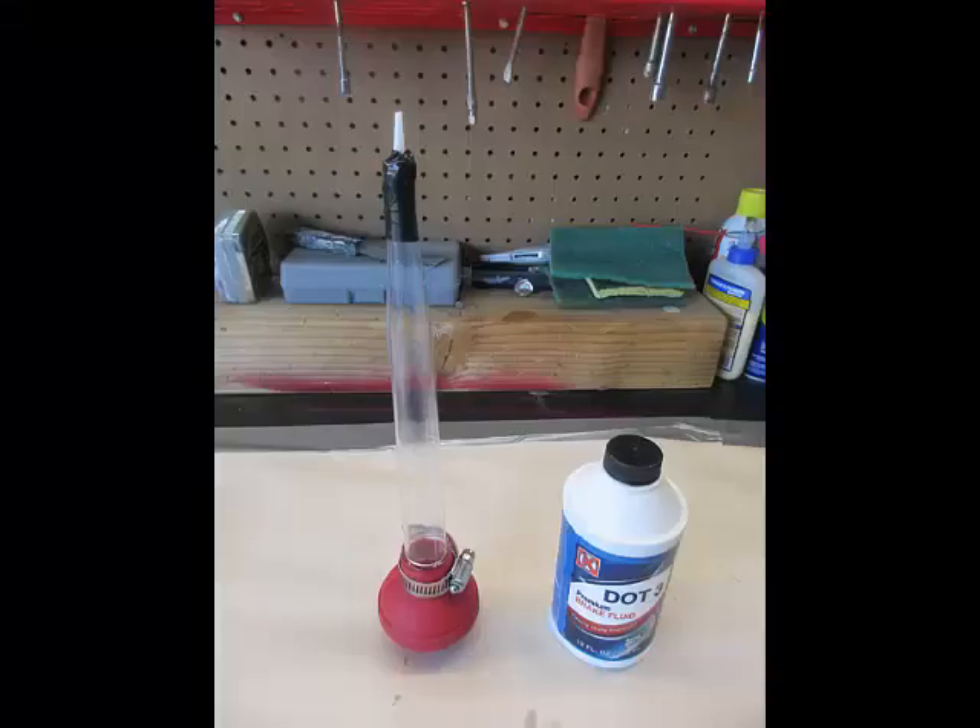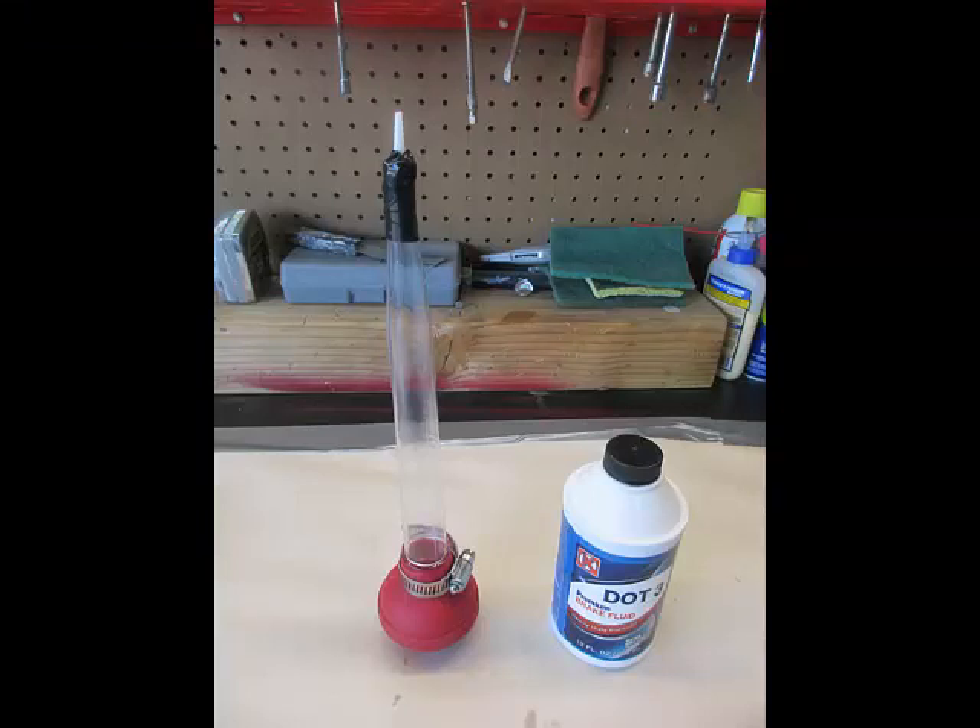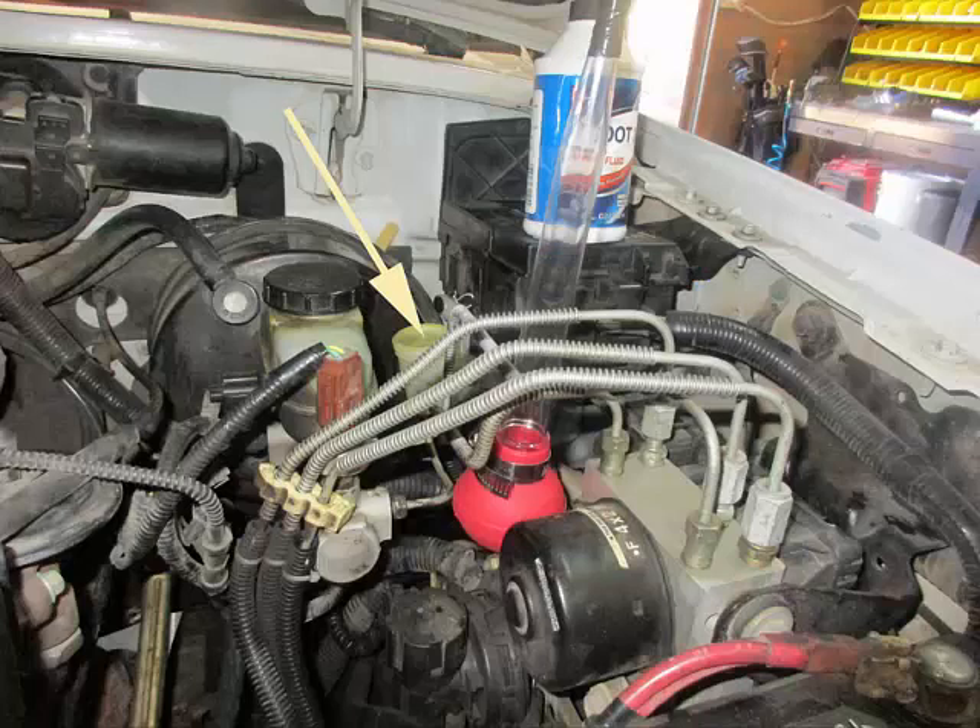Remove the bulb from the turkey baster, fill with brake fluid, and then keeping it upside down, attach the bulb to the turkey baster and secure with a hose clamp. Keep it upside down and put it near the clutch fluid reservoir along with your can of brake fluid, and also remove the cover from the clutch fluid reservoir.